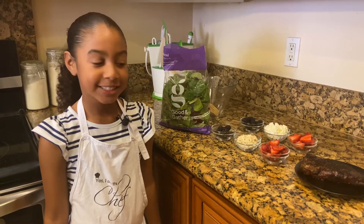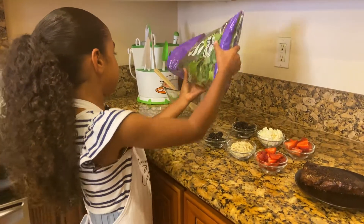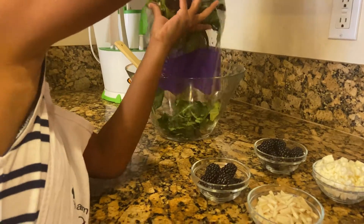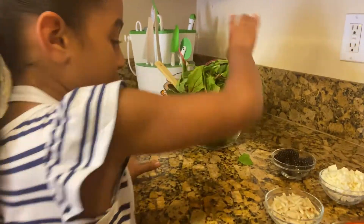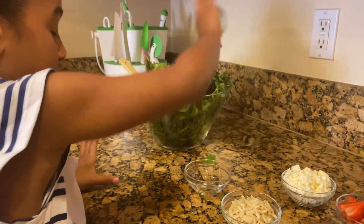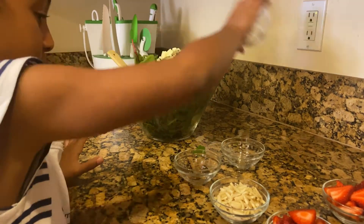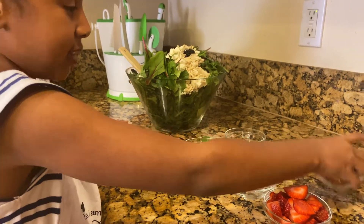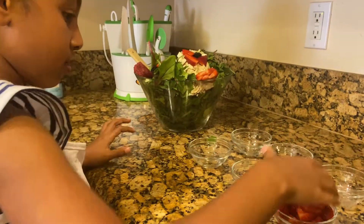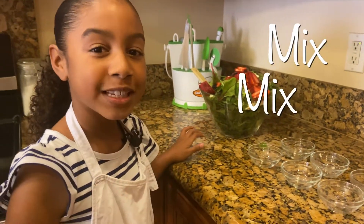Now that our steak is resting, let's make our salad. I'm going to add some mixed greens, some blackberries, some feta cheese, some almonds, and some strawberries. Now I'm going to mix.